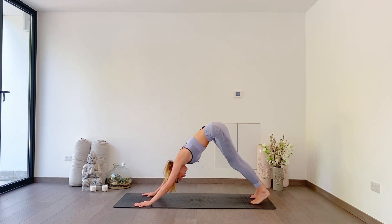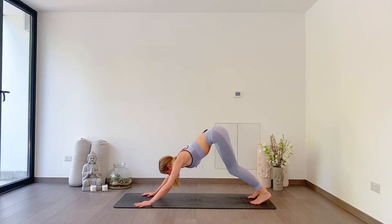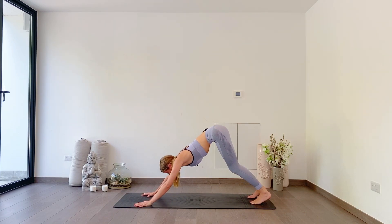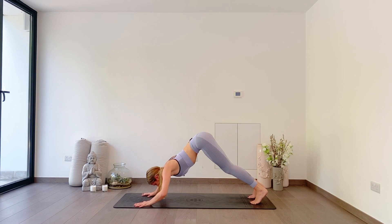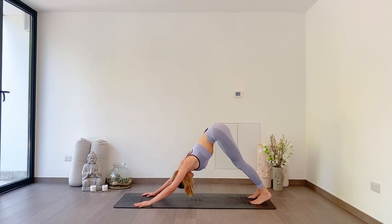We're going to do a down dog nose dive or push-up. I like to look forwards — it helps with balance. Let your elbows come out to the side and try to dip your nose down between your thumbs, then press back up. Lower down, dip down, press up. Two more: lower down and press up. One more: lower and press up. Really good.